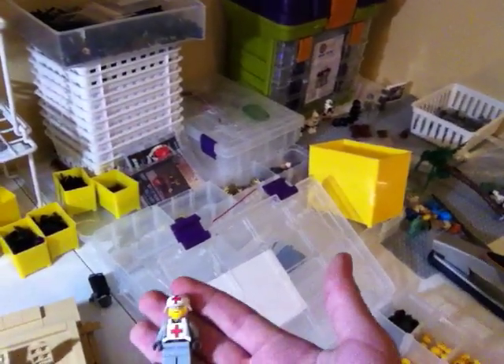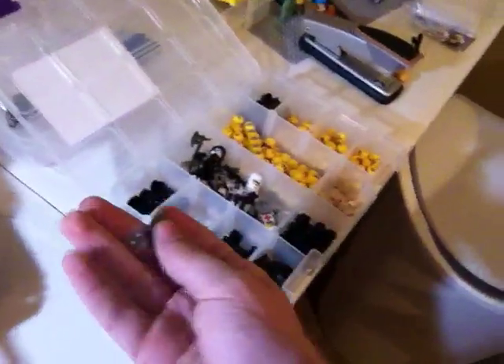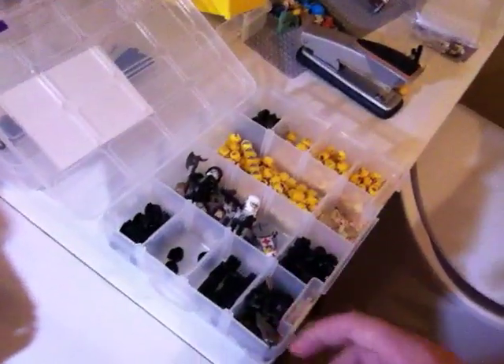Here's another Brick Arms figure you could have gotten at BrickCon. And these are all my prototypes. Here's the Buzz Gun. There's a lot — I'm not going to go through them all. Heads, helmets, and such from my web store.